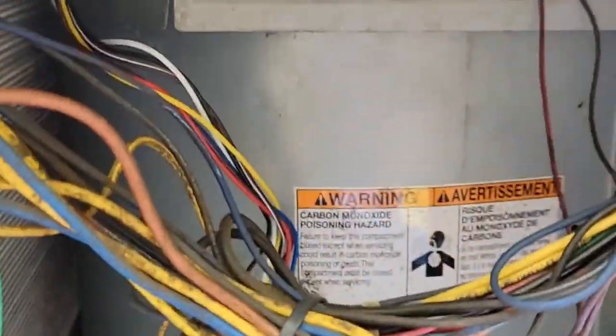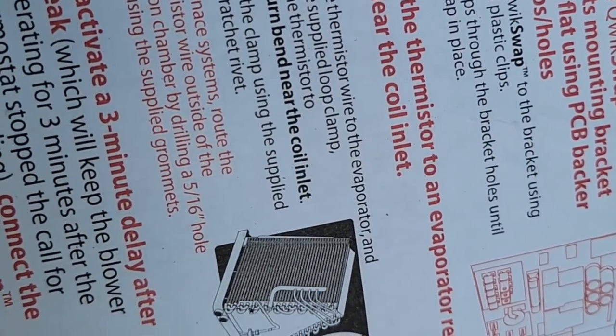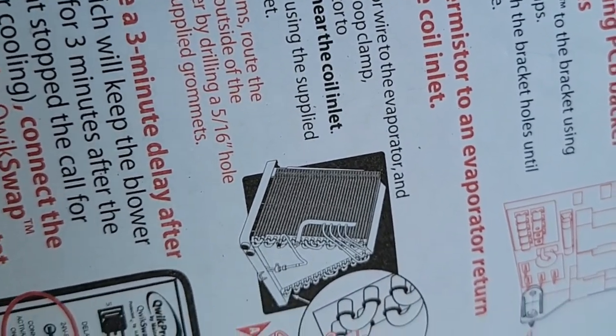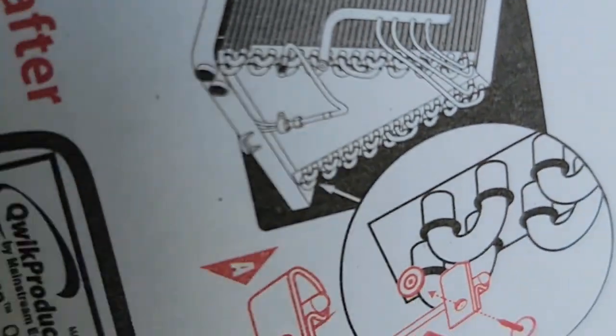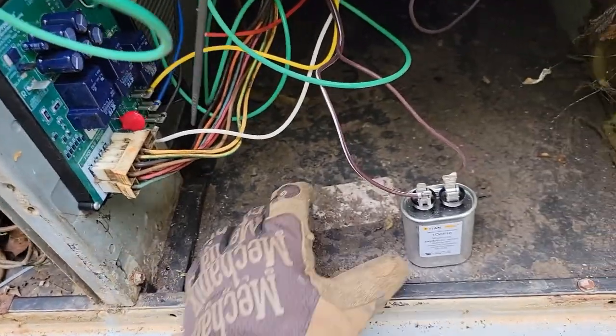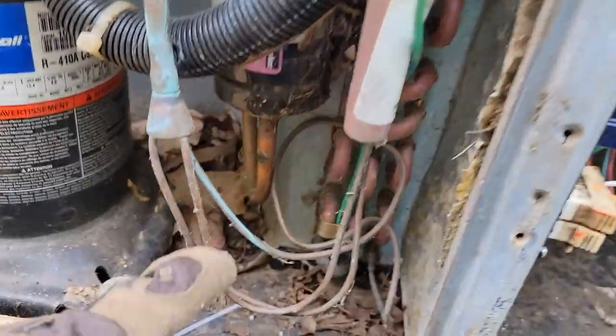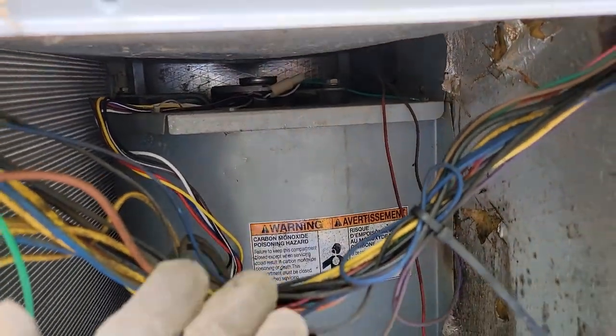I'll go ahead and get this mounted and then turn it on so you can see it working. After you mount the Quick Swap board, you attach the thermistor to the evaporator return bin near the coil inlet — see the picture right there. Please read the instructions. The board is mounted; now all I've got to do is mount my capacitor for the PSC fan and I've got the thermistor and clamp installed on the U-bend.